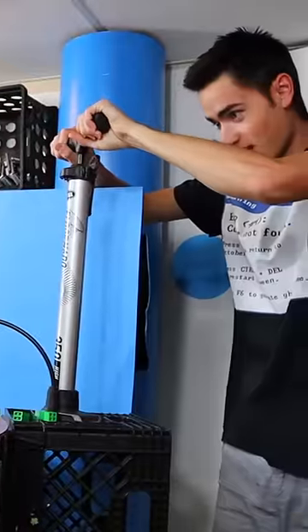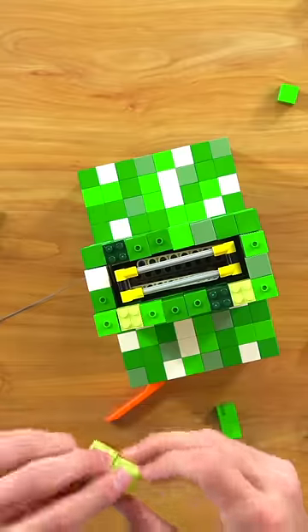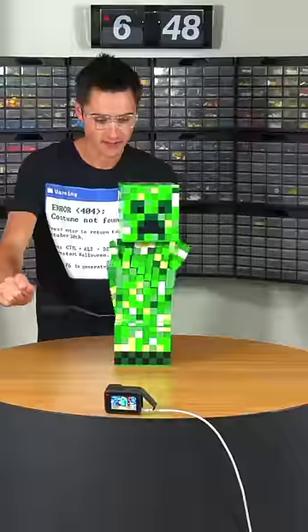That was pretty cool but I thought I could do better. So I built another mechanism using rubber bands and Technic pieces that would spring open when you pulled a pin, and I rebuilt the creeper one last time to test it out.